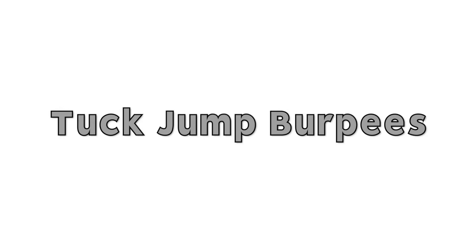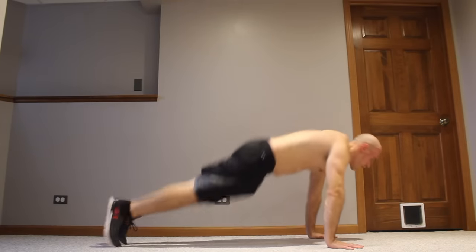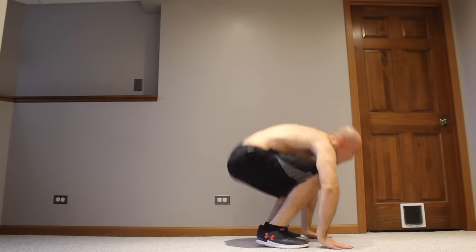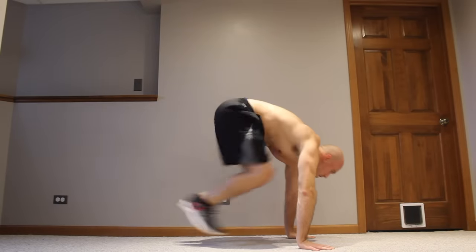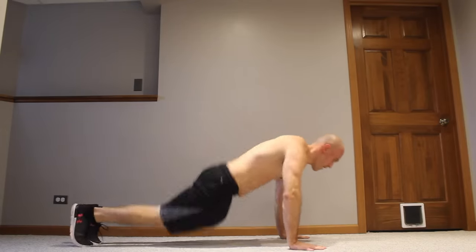Now, tuck jump burpees. These are like the hop squat burpee except the hop is a jump. When I jump at the beginning, I'm tucking my thighs up towards my chest — that really adds to the explosiveness of the jump. This variation is going to get your heart rate up more than any other burpee variation, so don't underestimate the power of that tuck jump. Remember, the tuck jump is an element you can add to any burpee to make it more intense and a better cardio workout.